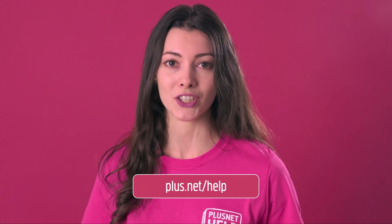You now know how to change the settings on your Hub 2. If you'd like more information, you can see our other help videos and guides over at plus.net/help.